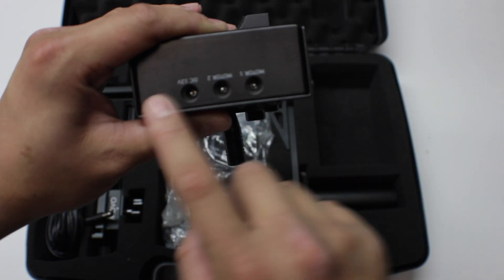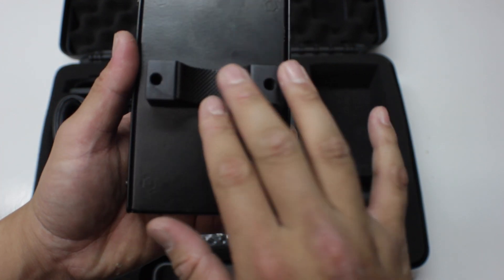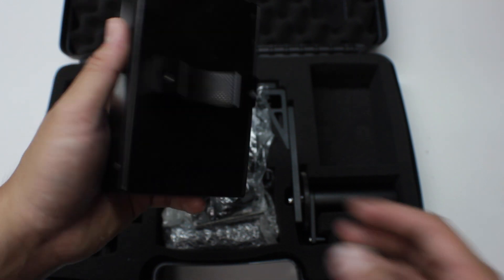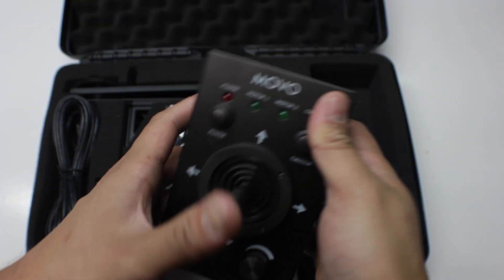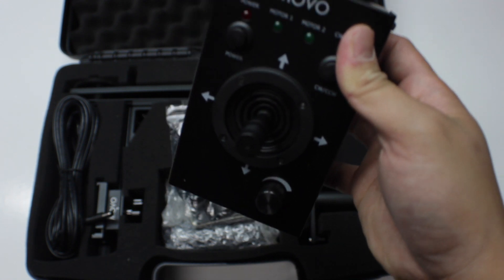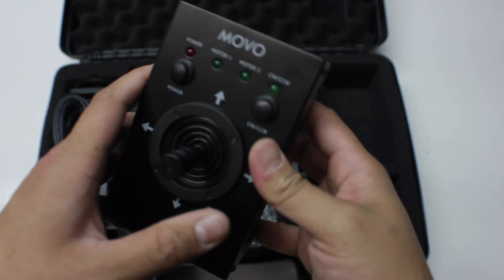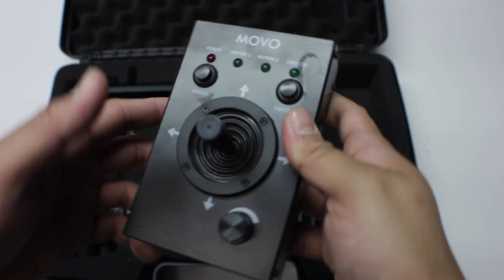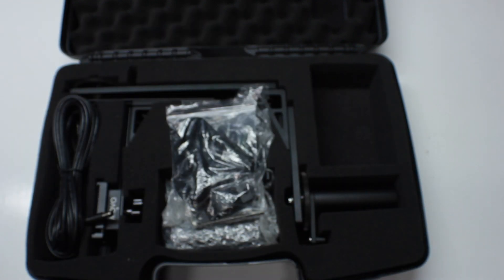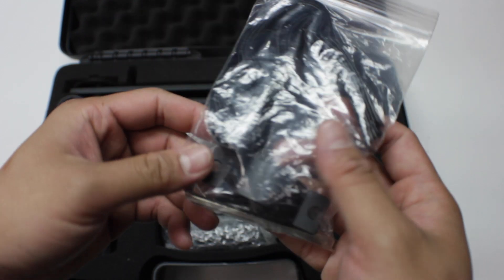On the top of the remote you have your outputs, and it also has a mounting plate if you want to mount this on a tripod or your jib. It also has a 20-foot, which is six meters, extension cable, which is super nice. You're able to use this to control it if you mount it on a jib, so you have plenty of space and slack.